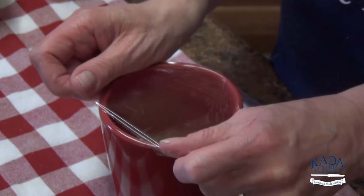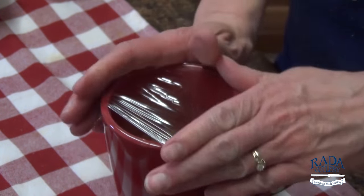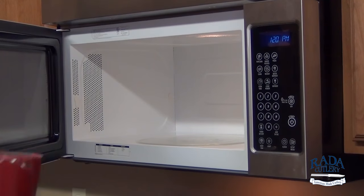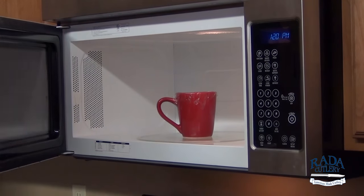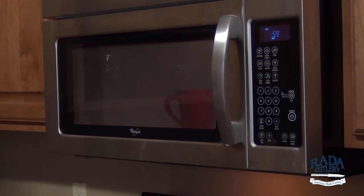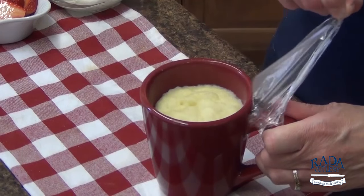Cover lightly with plastic wrap, leaving a small section unsealed to vent. Microwave on high for 60 seconds or until the cake tests done with a toothpick. Uncover and let cool.